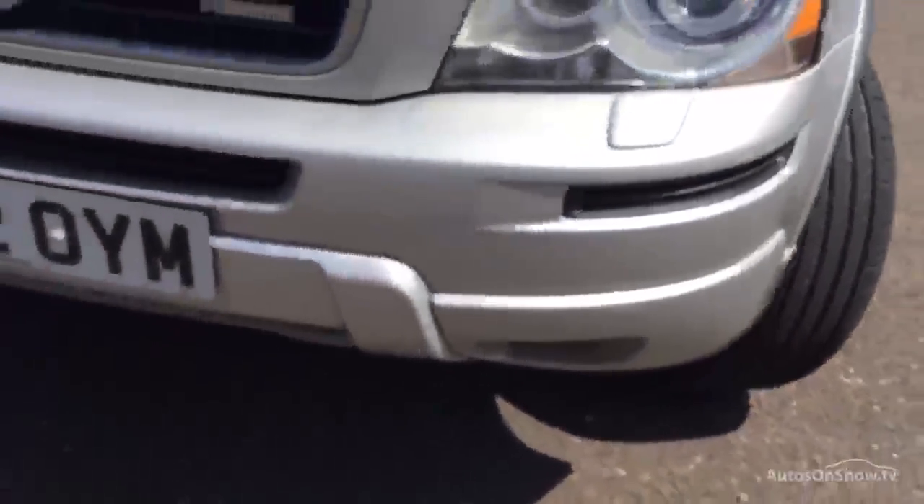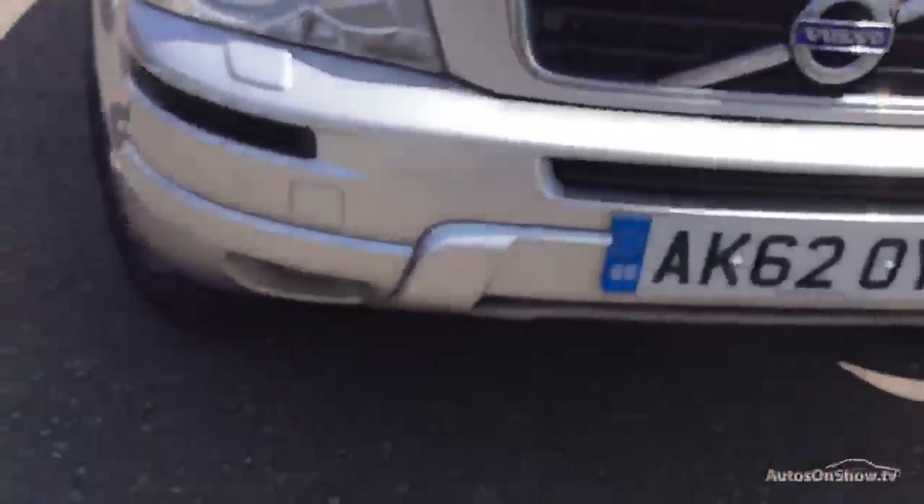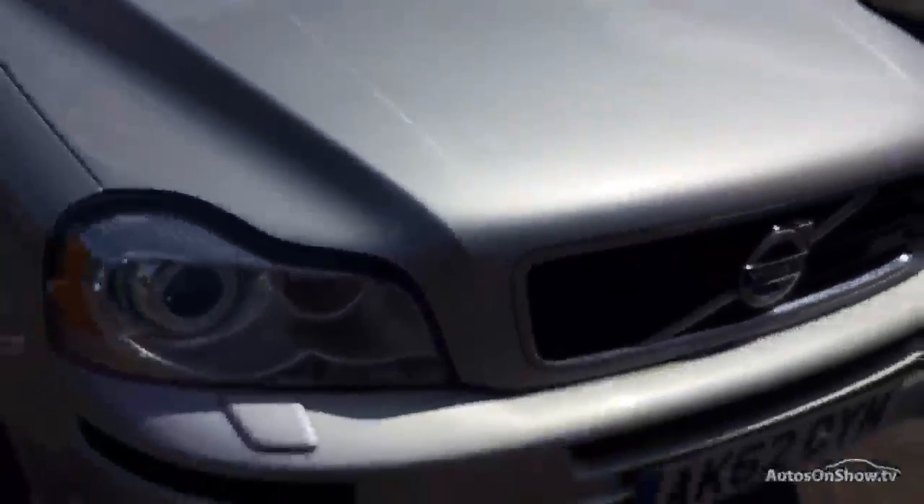On the front there are a couple of scratches that'll need a mop and polish, the front end has just a couple of stone chips with no major damage visible, and there are one or two stone chips on the bonnet as well.